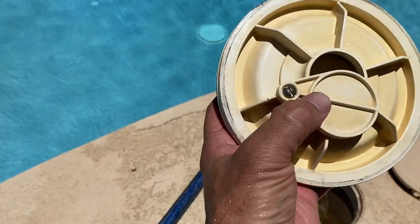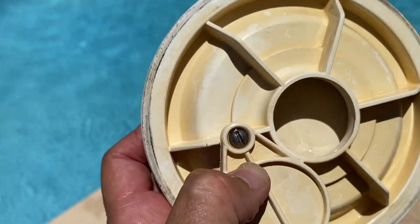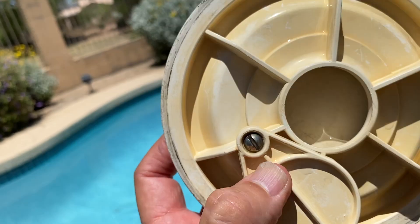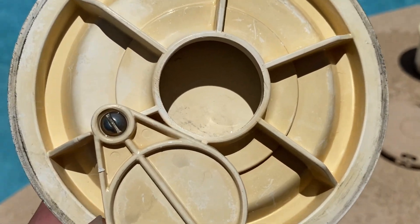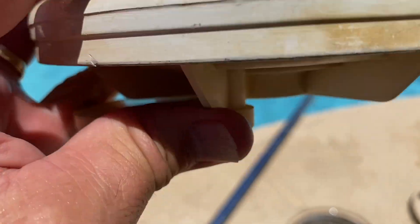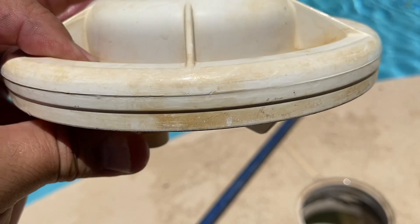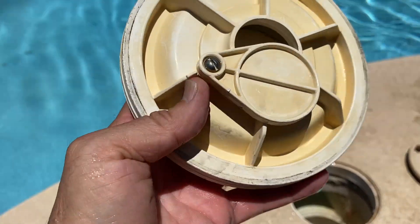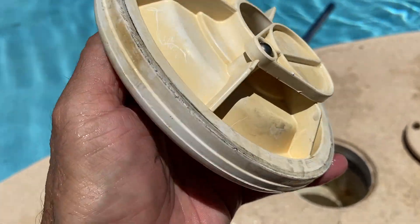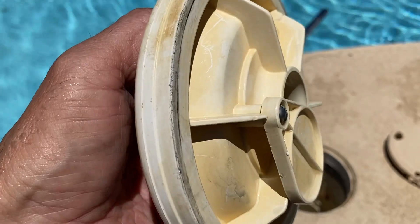Another thing to keep in mind is this piece right here and the little float inside there — that float eventually wears out, and then it just sinks and sticks to the bottom there. It just sticks, and then you get no suction to your skimmer. So for what they're worth, I personally don't think they're that effective and really unnecessary.